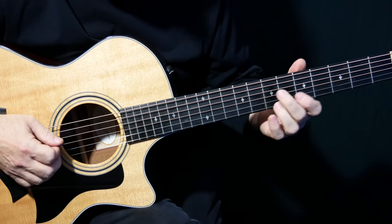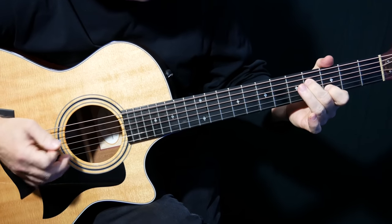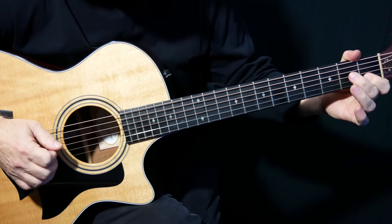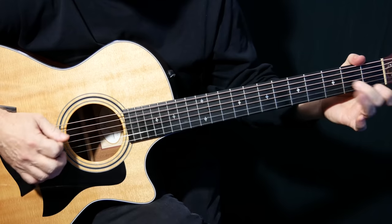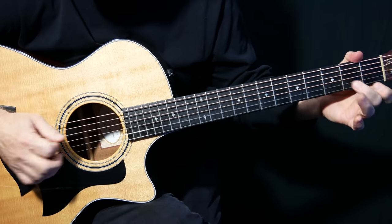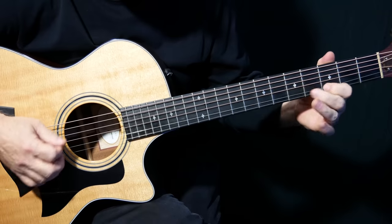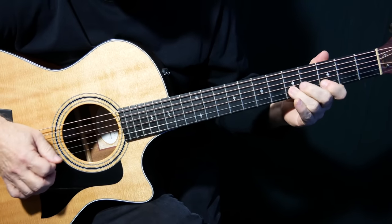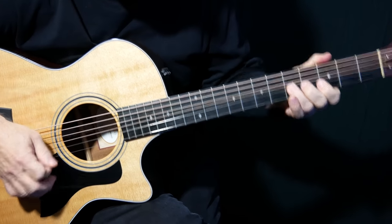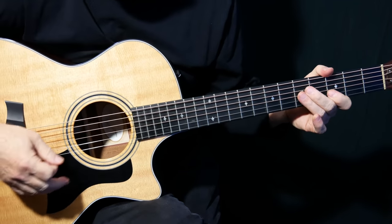And then the next lick is down here — that's also hybrid pick. Just pulling off that shape: D2, B1, open. Slide up. Really, really beautiful playing and great phrasing.